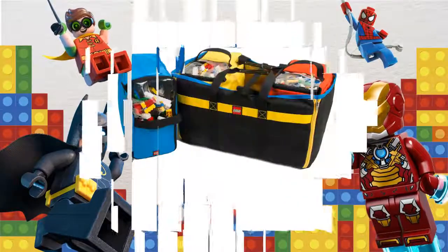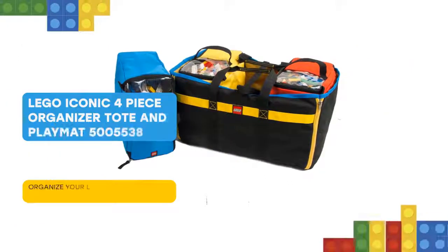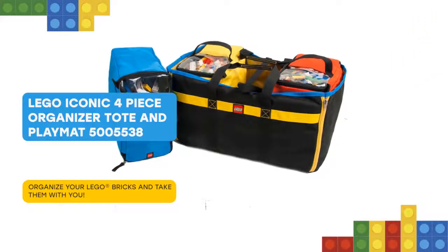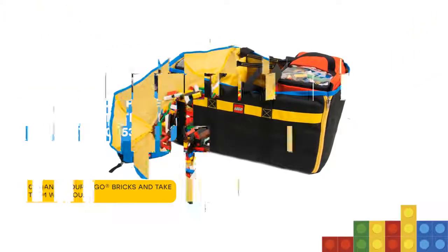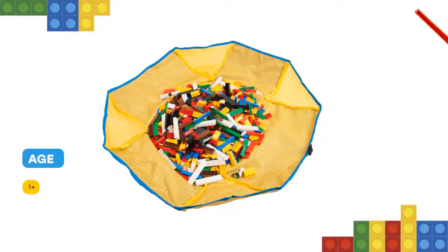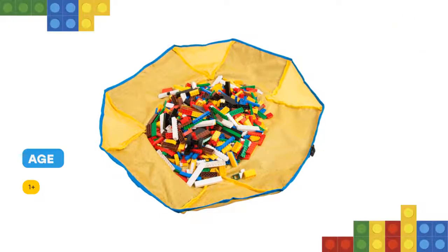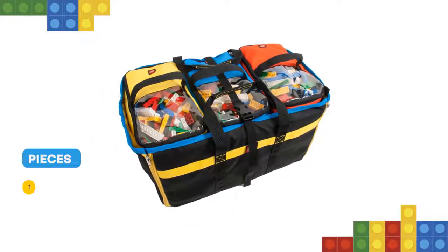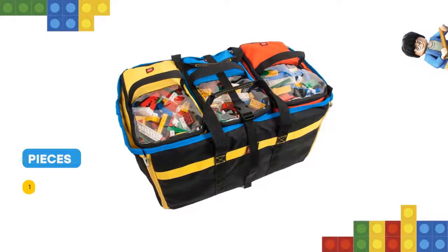Here you are again! Store your LEGO bricks, toys and other gear in this portable LEGO Iconic 4-piece organizer tote and playmat. The set includes a large tote that opens into a playmat, plus 3 smaller, color-coded, removable zip-top totes, so you can organize your toys and gear at home or on the go. The large tote unzips into a playmat.